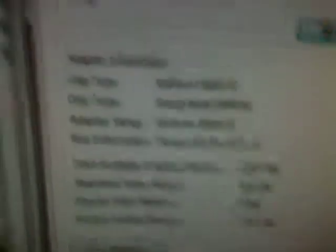I'll see if I can show you — it's my graphics card. Only 256MB of RAM.